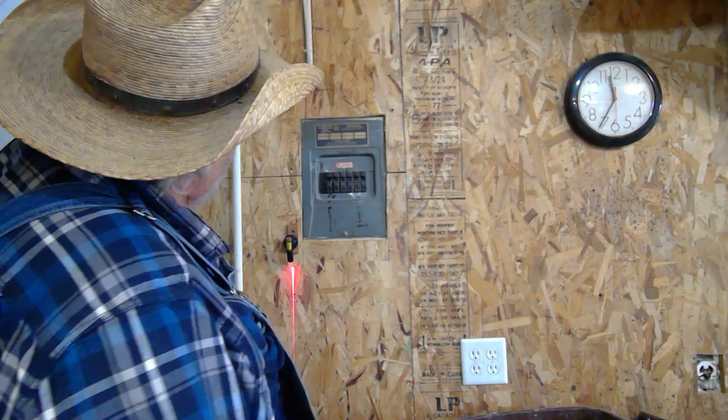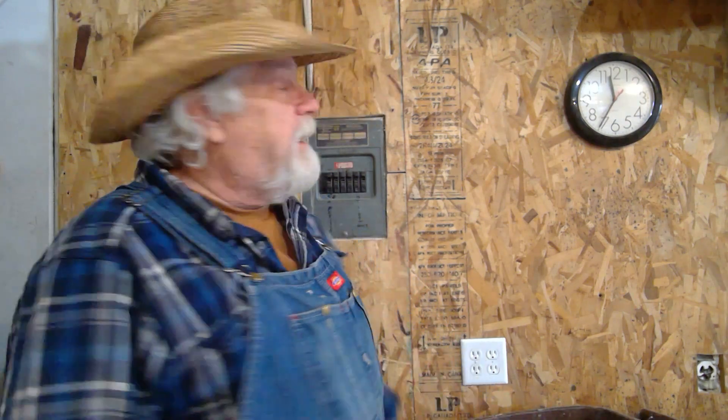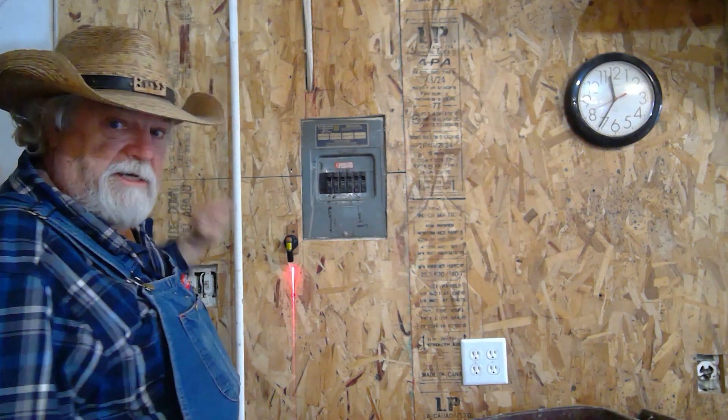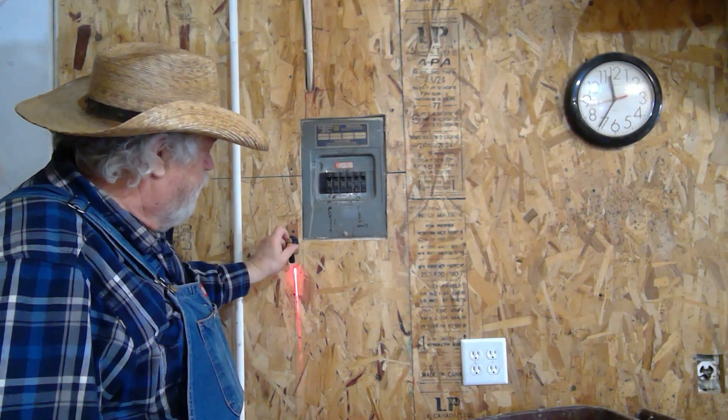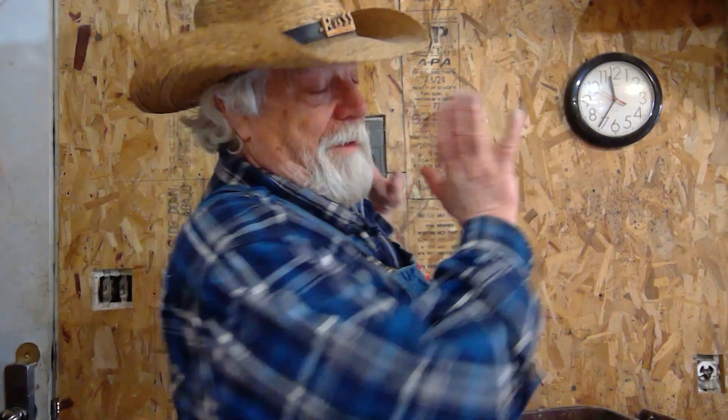Now I could easily go through and zoom, zoom, zoom, zoom — put all those screws in right along that laser line. Then I'd get back up there, move it over to the next stud, put it back on the magnet, turn it on, and do the next stud. Made it really easy to get all my screws in and hit a stud every single time.